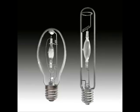Metal halide bulbs are expensive. They can range from $50 to $120 a piece.